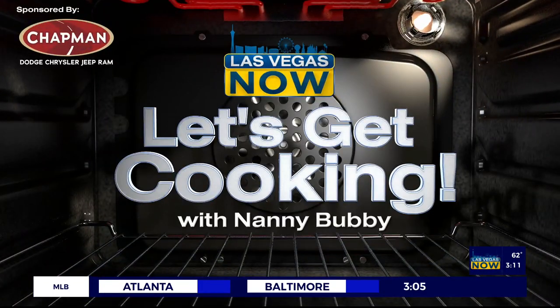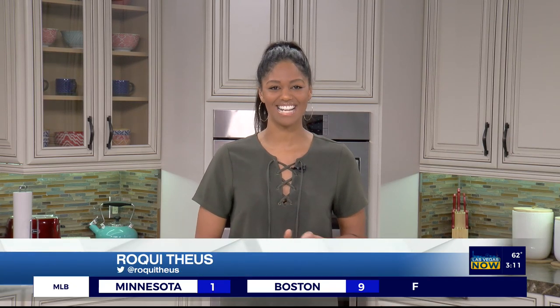Is that the Neon Museum? It is. It's an iconic item. Absolutely. Time to get cooking in Nanny Bubby's kitchen today.